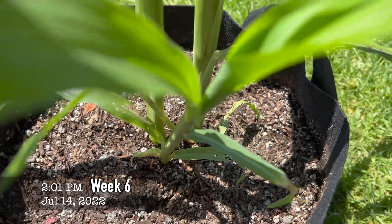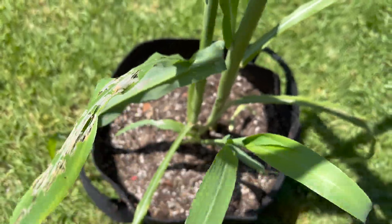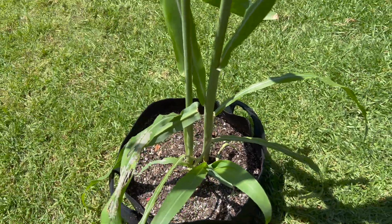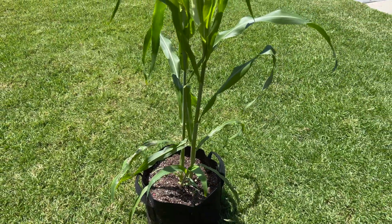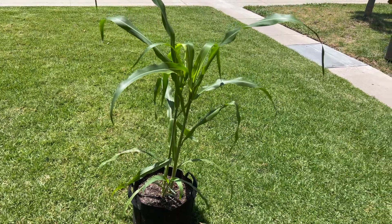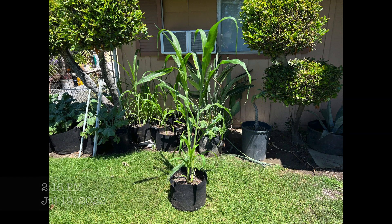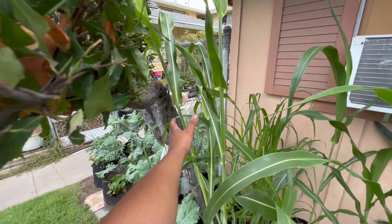I also noticed that from the two I grew from seed, one of them popped up a little baby sugarcane, and I've been letting it grow and do its thing. It's been about five weeks and this is honestly the fastest-growing plant I've ever had — it grows literally as you're staring at it. I can't even imagine how much better it would have grown if I had amended it.